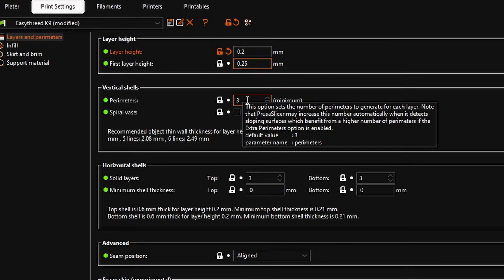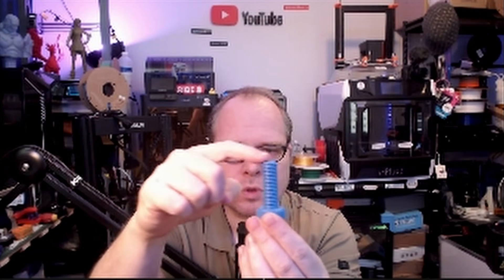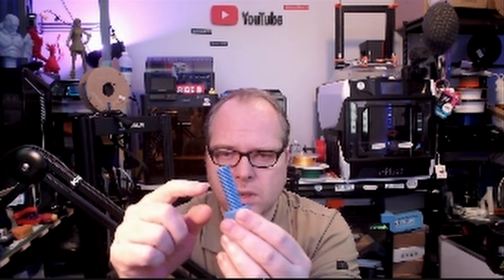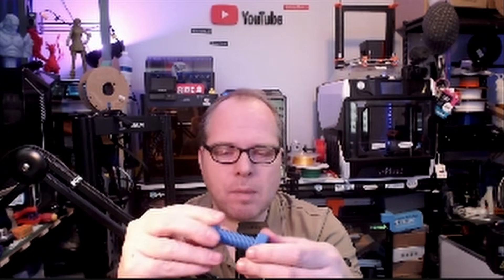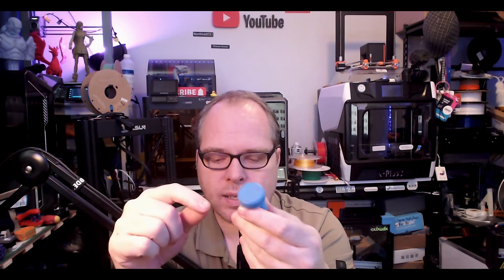These parameters are for the vertical shells — the walls of the model. If you hover over them, PrusaSlicer tells you exactly what each one is. We leave walls at three. Solid layers for the top is three as well — the top surface and any upper-facing surfaces all get the same amount. Bottom layers are also three, so everywhere on the model it's three layers. Seam position is more advanced.